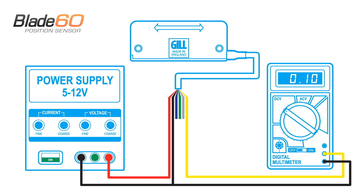With no activator present, the sensor output will read 0.1 volts. Introduce the activator to the sensor, observing the change in output voltage as it moves across the sensing face.